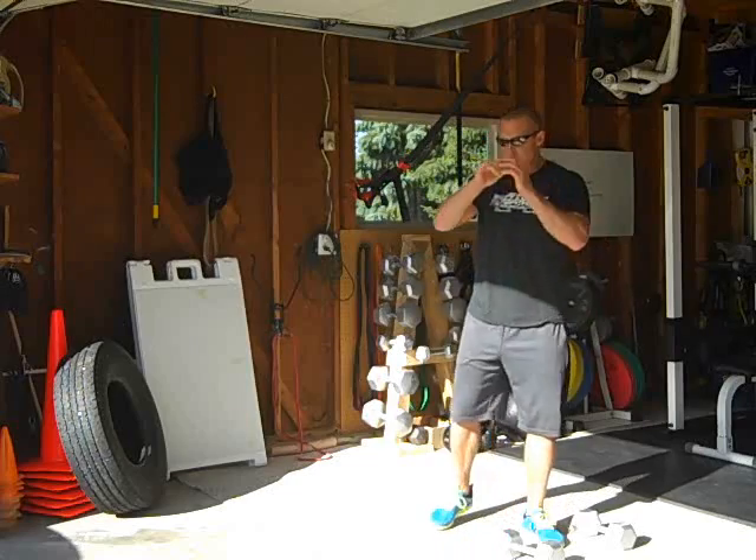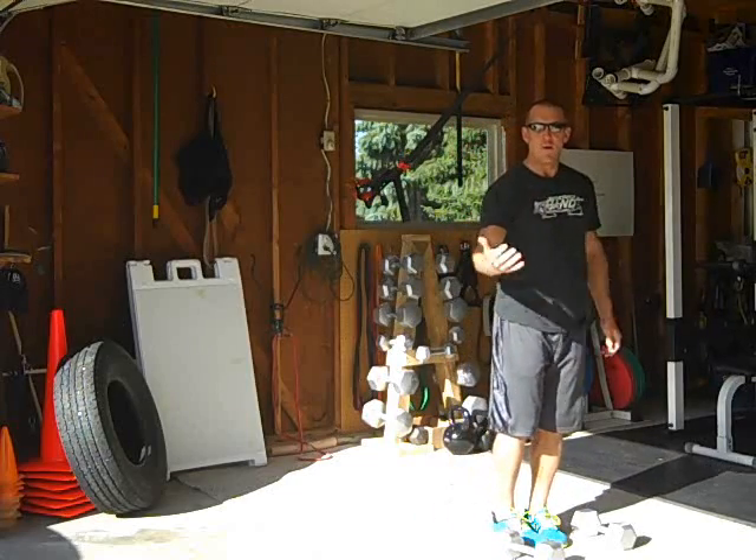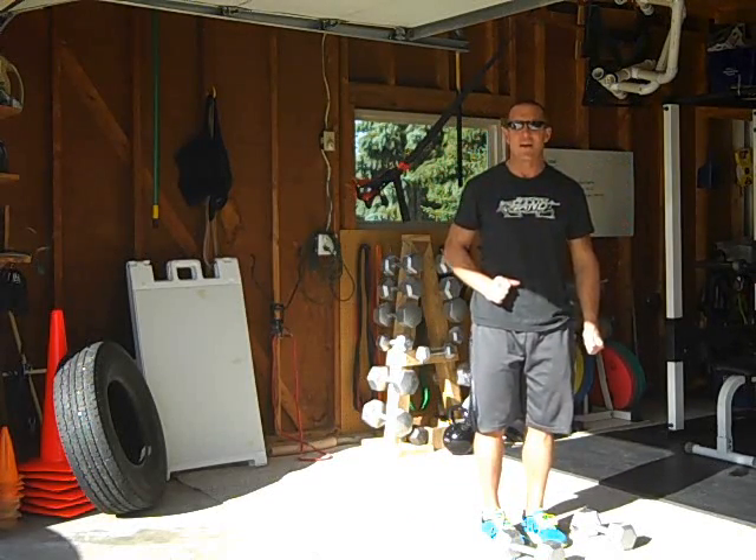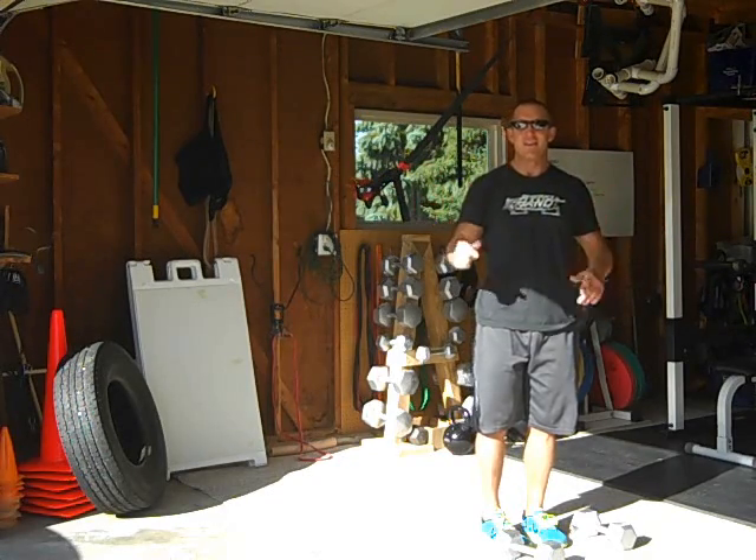Because we're moving, we're bringing in ground reaction. Because the bands pull us back, we've got increased momentum. Because we've got the dumbbells, we've got increased gravity work. You're getting all three — enjoy yourself.